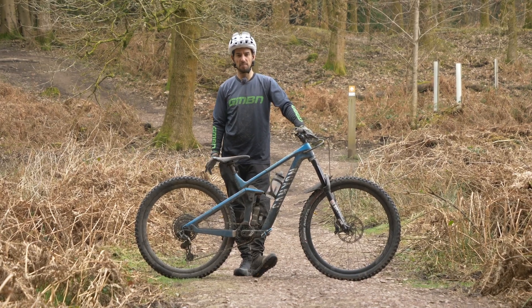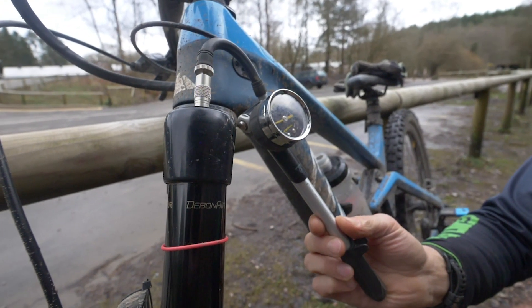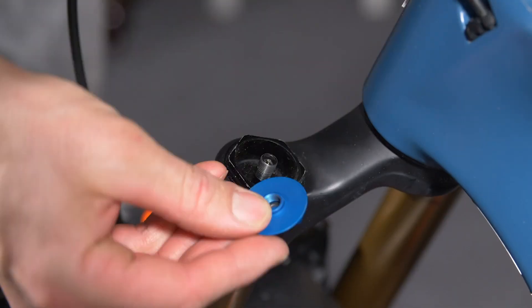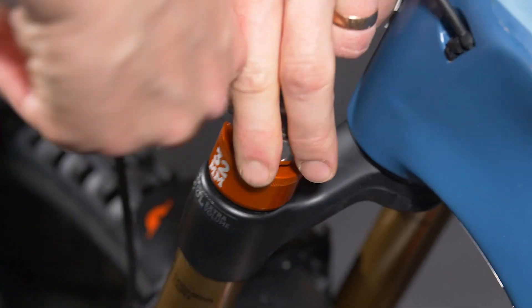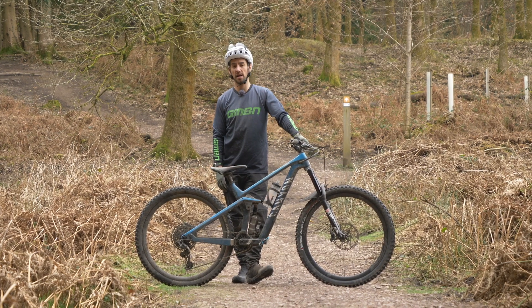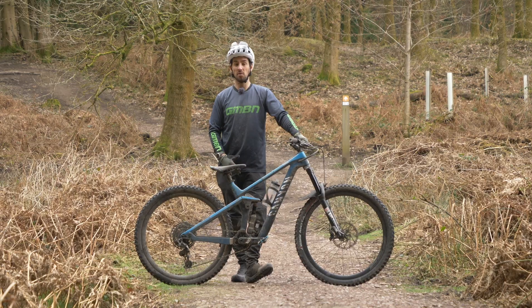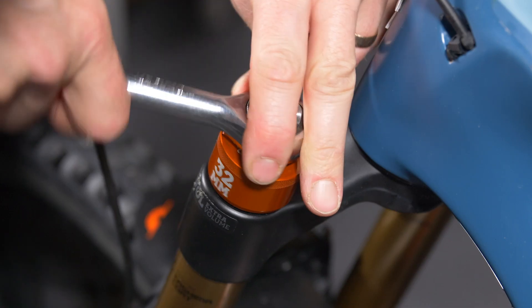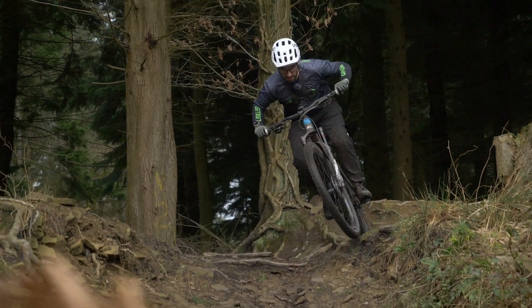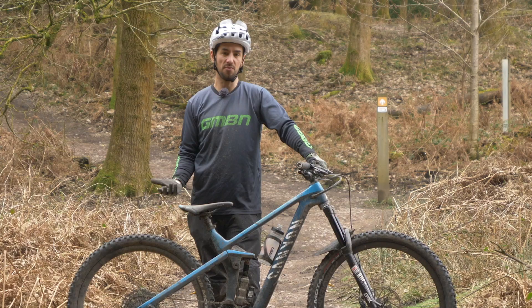Most bikes these days have air suspension forks and rear shocks if they're full suspension. The great thing about those is they're really easily adjusted and also very tweakable. We often talk about bottomless tokens, so in this video, with the help of GMBN Tech, we'll let you know what they are, how they work, how to fit them, and then give you some demonstrations out on the trail of how they affect the suspension and how it feels.